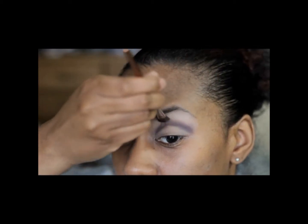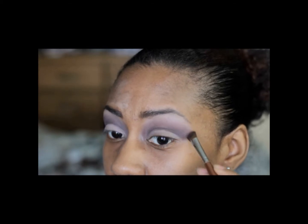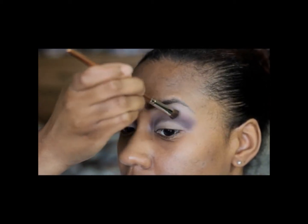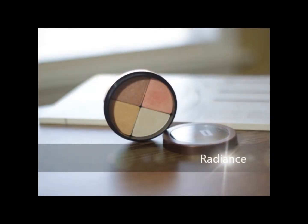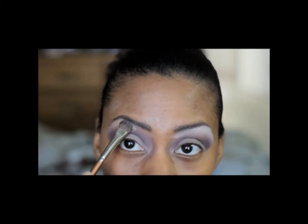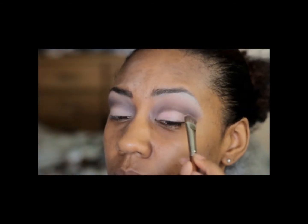Now I'm getting ready to apply color using Radiant. It's an illuminating powder and I'm actually going to use the lighter color as a highlight on my brow bone. This may be intended for cheekbones and where the light naturally hits your face, but I'm actually using this quad for my shadow, and I picked up a little bit of the pink and I'm putting that pink on my lid as well.